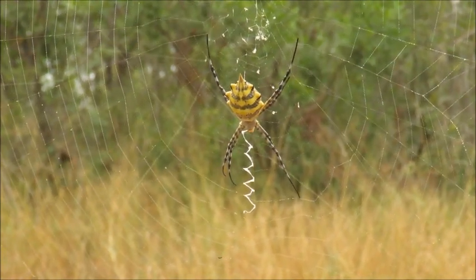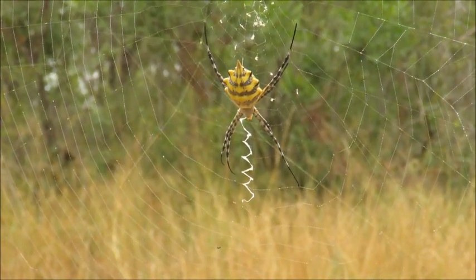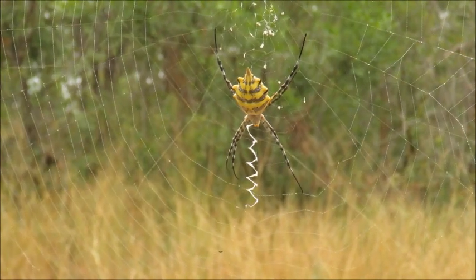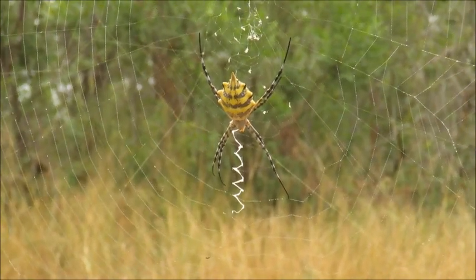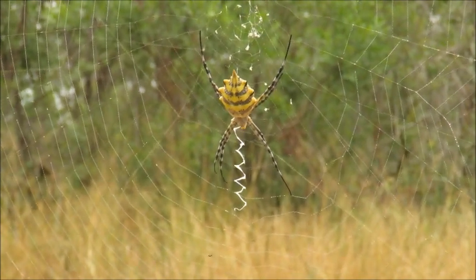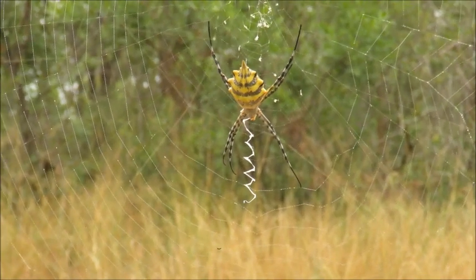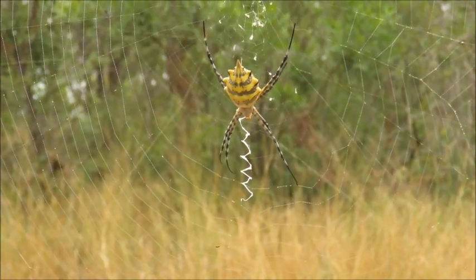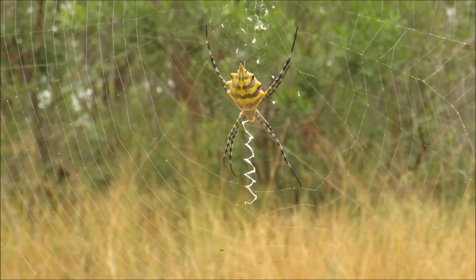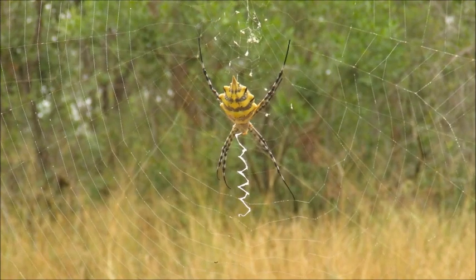The abdomen at the back has the spinnerets at the end — those are the special organs which spin silk to make the webs. The head and thorax actually fuse together in what we call the cephalothorax. You'll notice I refer to her as a female — the large, brightly colored spiders are the females; the males for this species are very small and brown in color.